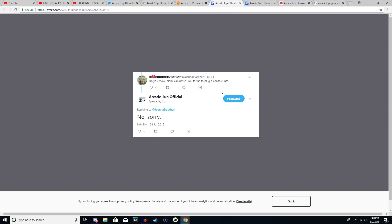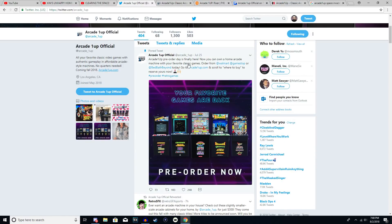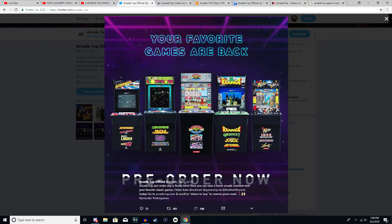Another question people had: will they sell blank cabinets as a blank canvas for you to put your own hardware in? They said no, they will not be doing that. I also couldn't get confirmation on whether you can upgrade the buttons — like removing the panel to swap out buttons or the joystick. I'm assuming you will be able to, but that's just my personal guess; I don't see why they wouldn't have that as an option.